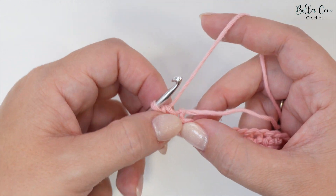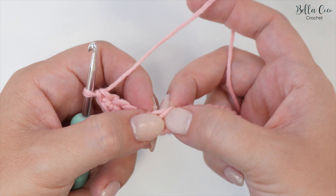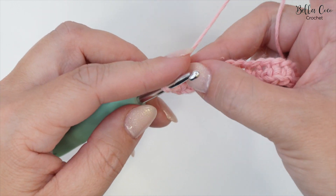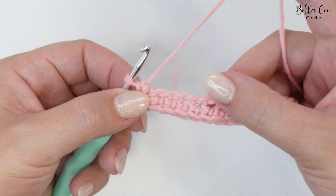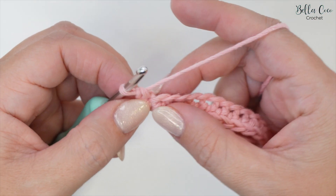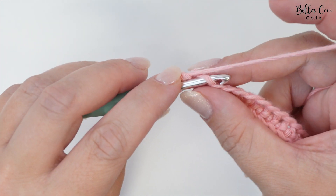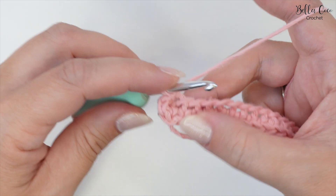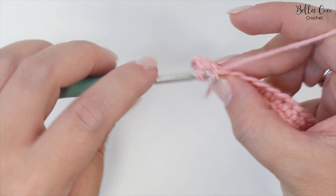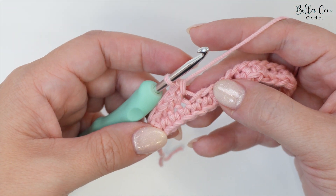We're now going to rotate the work so that we can work into the underside of the chain. If you're not familiar with the underside of the chain - as we turn it around we see these chains here - that is the underside of the chain and that is where we'll be working. Now that we've rotated our work to have that underside facing upwards, we're going to work one double crochet into the next 19 stitches. Go into the next chain and work a double crochet.